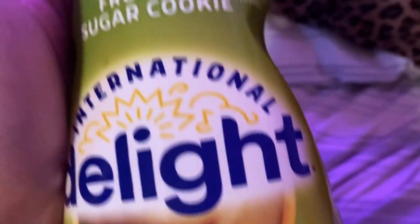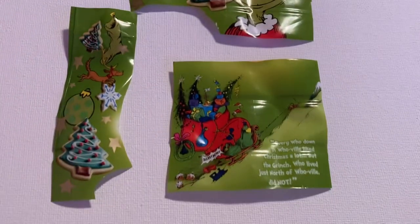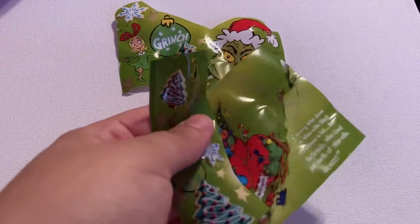Hello guys, this is a DIY using trash, really, because it would be thrown away otherwise. I'm using my International Delight Grinch coffee creamer, cutting three pieces out, and then taking a canvas from Dollar Tree and painting it green.